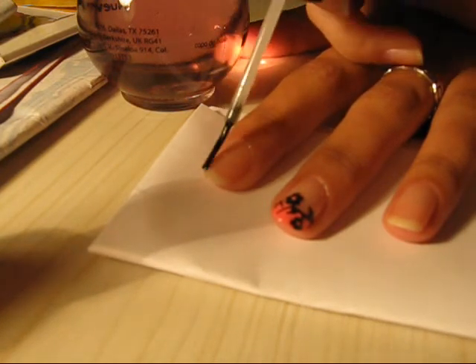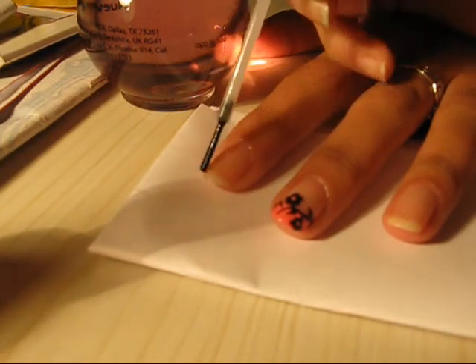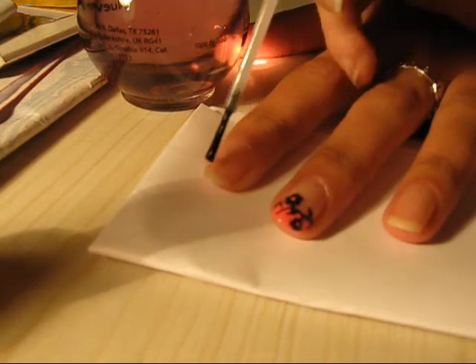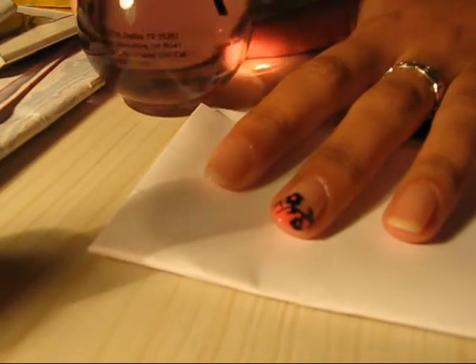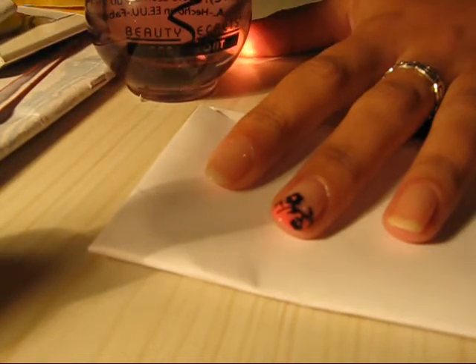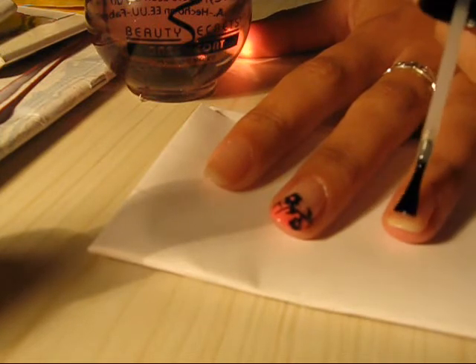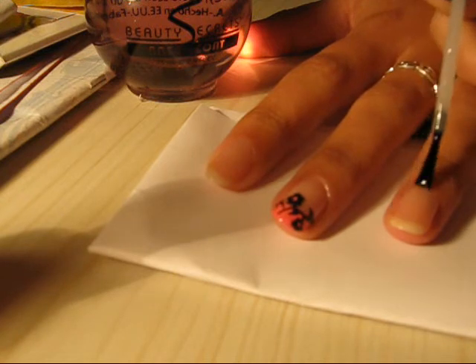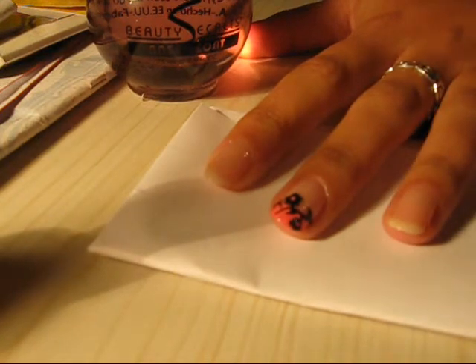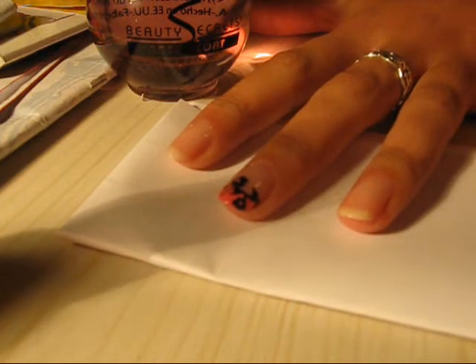First of all, you should apply your favorite base coat. I'm using this Beauty Secrets base coat. It protects your nails, so the actual nail polish doesn't touch your nails and destroy them, making them all yellow and disgusting.